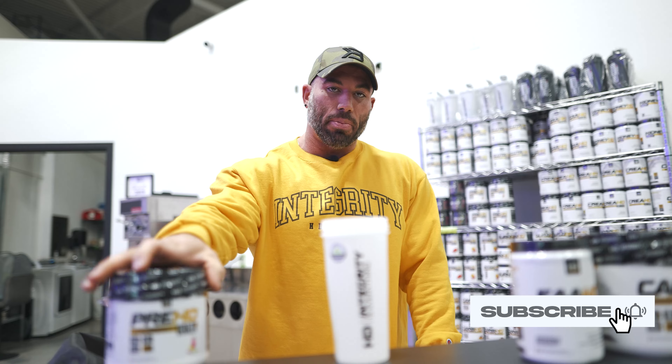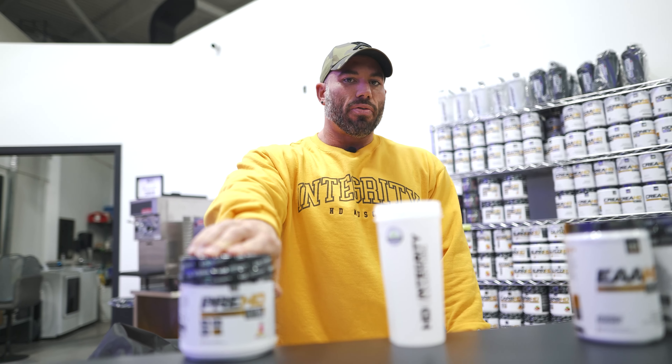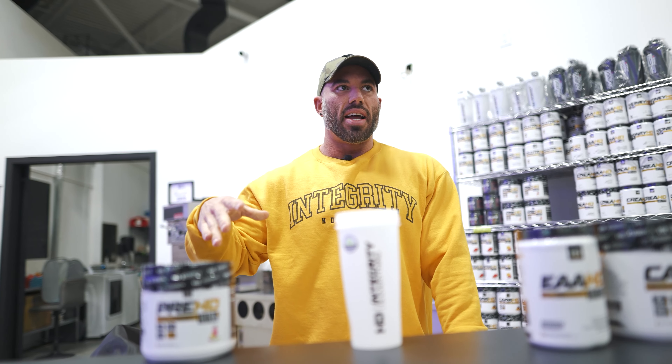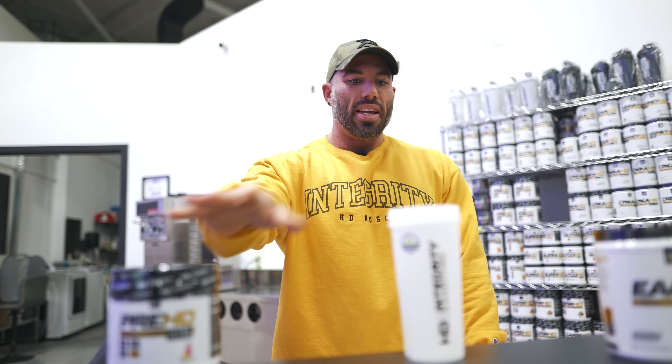On the way over here I already had my pre HD ultra. I've been using the ultra lately. I'm five weeks out from my next competition, and as I get closer I tend to back off the stimulants a little bit, but right now I'm still using the ultra — I will switch to elite eventually. We're going to get started.